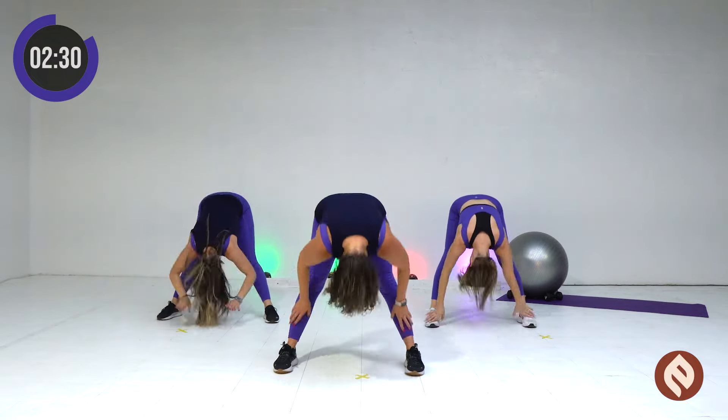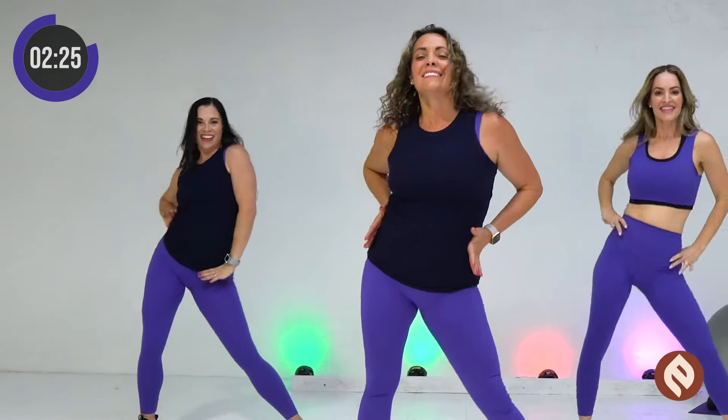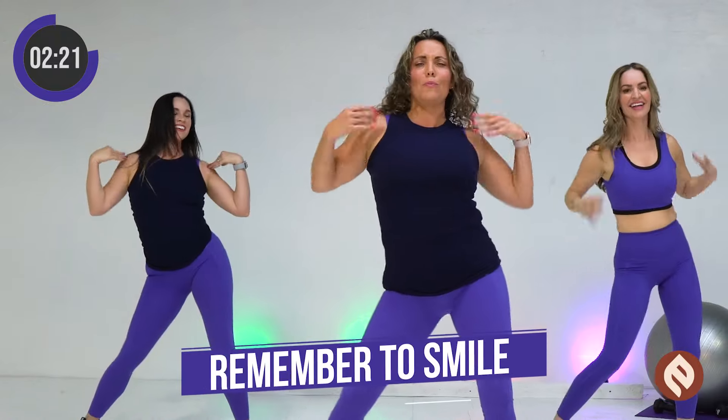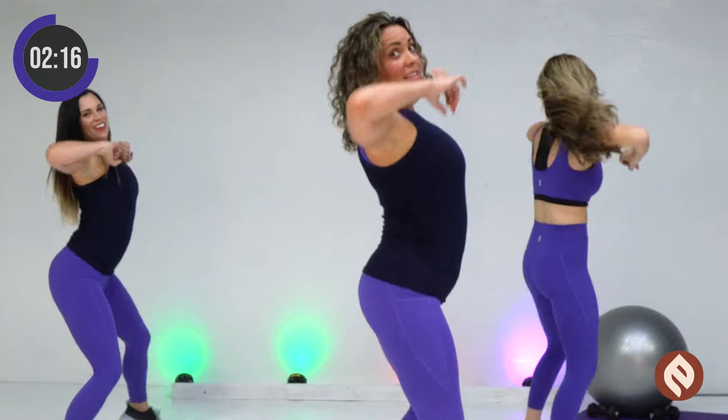Up, down, side. Round, around. Cross, open. Now we're gonna go to the side. Slow, slow.